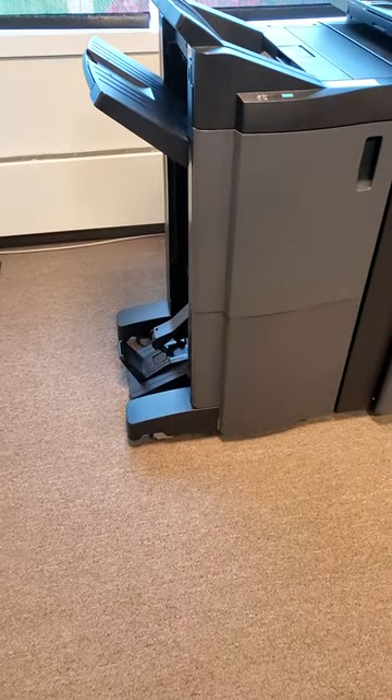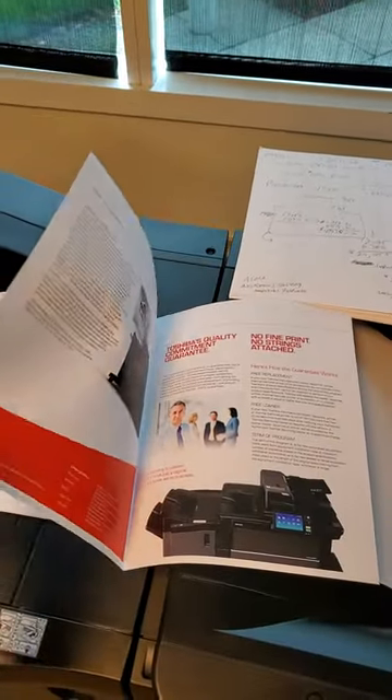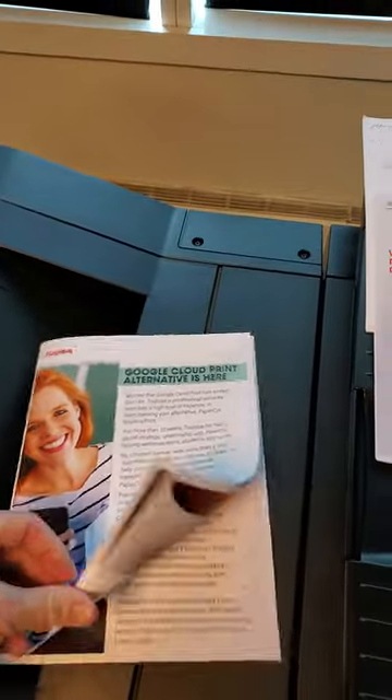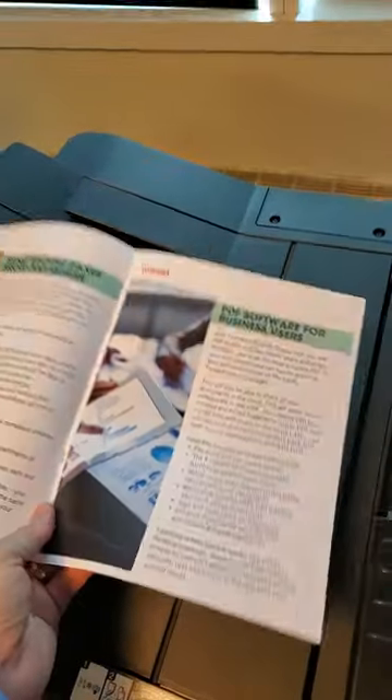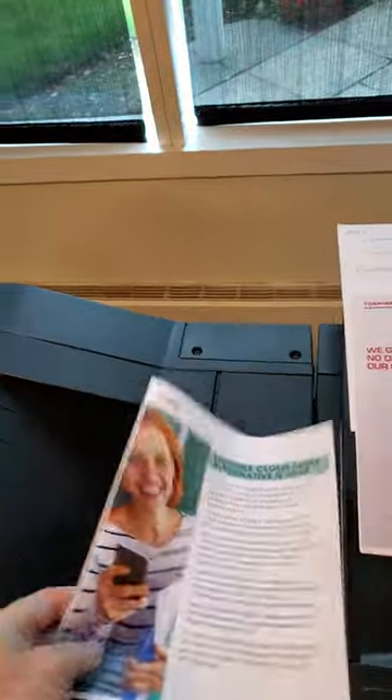All right, the saddle stitch finisher is over here. Documents come out on the bottom. What you'll get here is a basic fold — this is 11 by 17 — and it'll also fold 8.5 by 11. This is going to be the fold with a couple of documents in it, with the staples in the middle like that. It can staple up to 15 sheets all together.